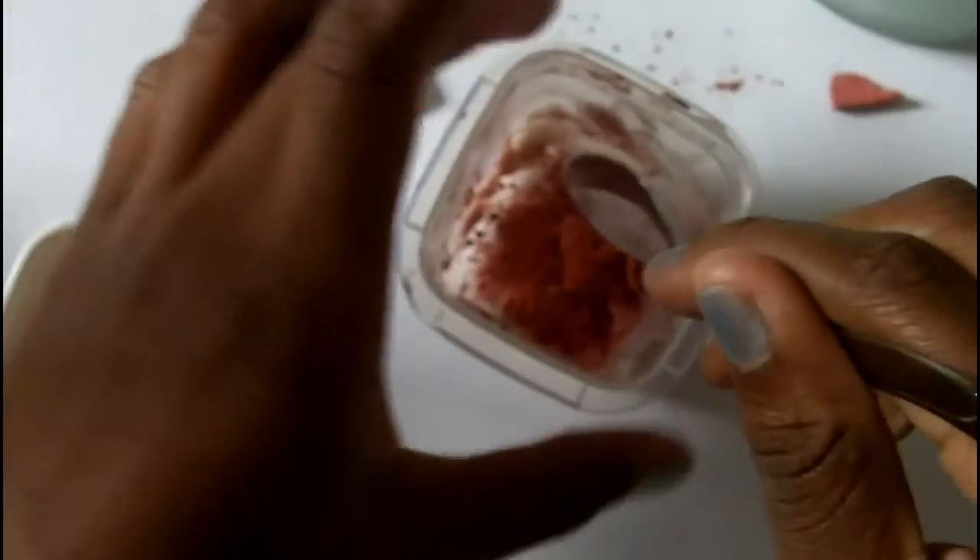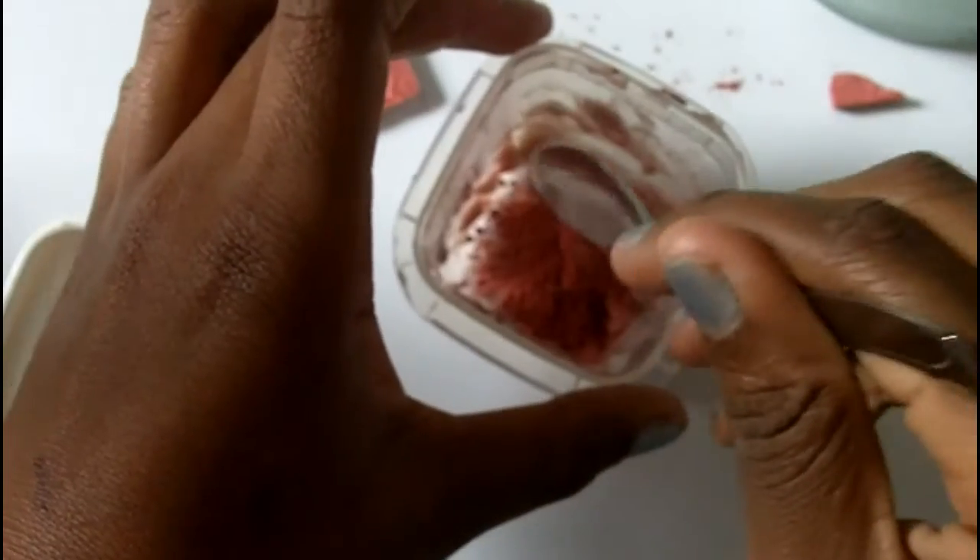I've just applied a nice amount more inside of there — whoopsie — and then I'm going to do the same mixing motion that I did before until I'm satisfied. Okay, now I'm satisfied with the color of my product, so I'm just going to scoop out all the remaining product.